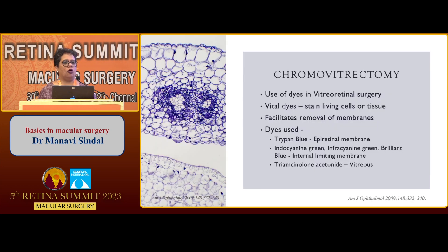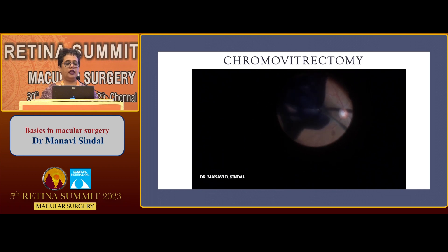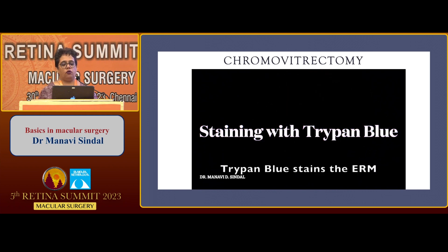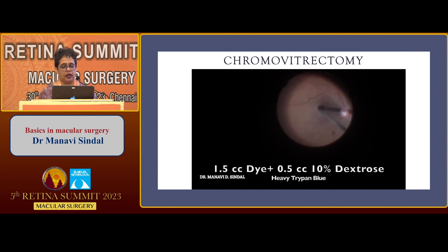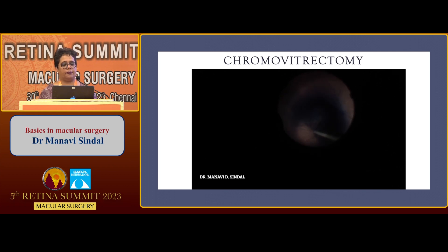The next part is staining of the membranes. The use of dyes in vitreous surgery is called chromavitrectomy, and vital dyes stain living cells. We commonly use trypan blue to stain epiretinal membranes. The internal limiting membrane has been stained by indocyanine green and infracyanine blue-green, but what is commonly used nowadays, especially in India, is Brilliant Blue G and triamcinolone for the vitreous. Trypan blue must be used either under air or by making the dye heavy, to avoid staining the posterior capsule and hampering the view for further surgical steps.